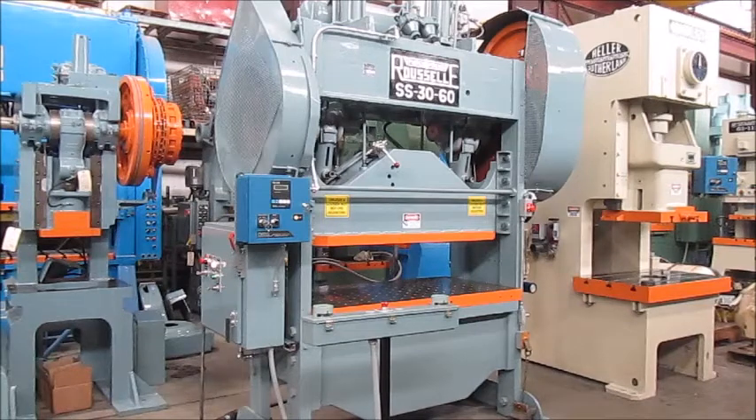This is Alma machine number 4448. It's a 100-ton Ruzel straight side double crank press, model number 10SS60. The serial number is 11093. It's a 1968 press. It's in excellent condition and it's been reconditioned.